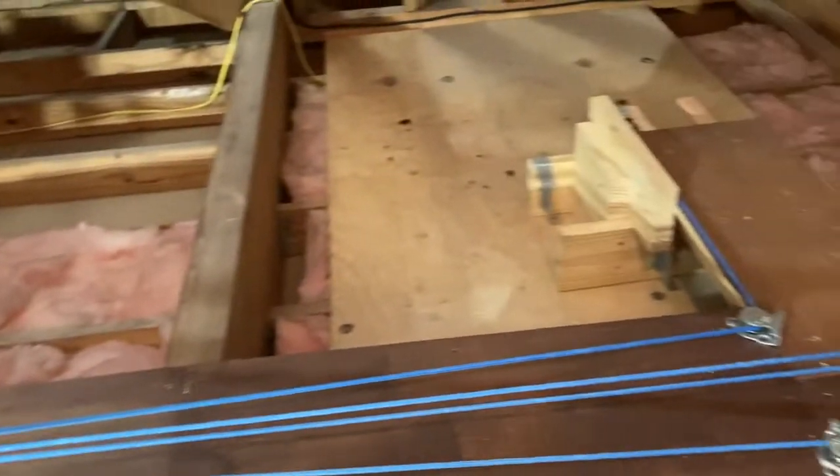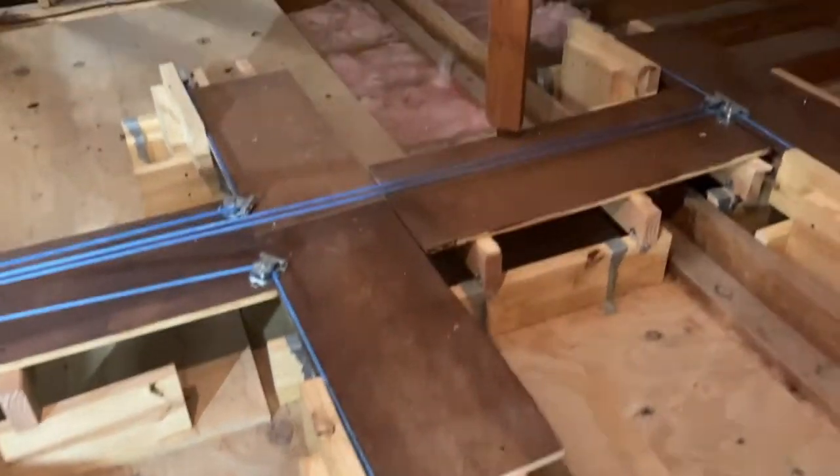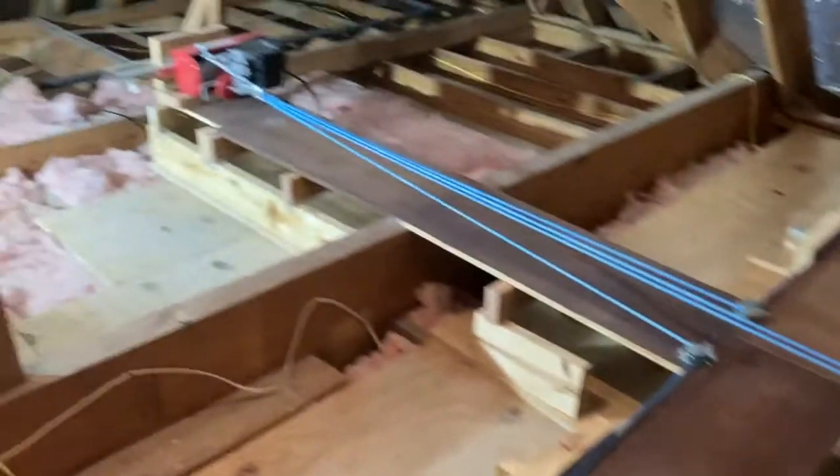That's pretty much it. Let me go down and actually bring it up and down — I'll show you what it looks like when it's running from up here in the attic.